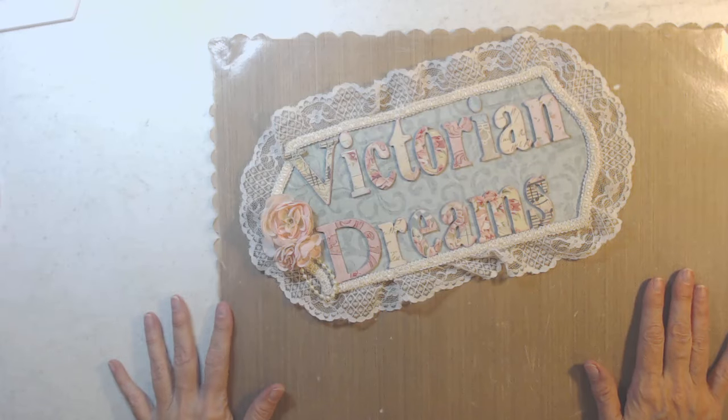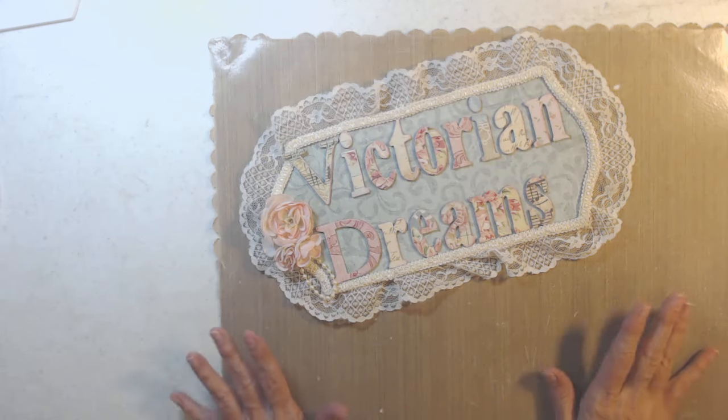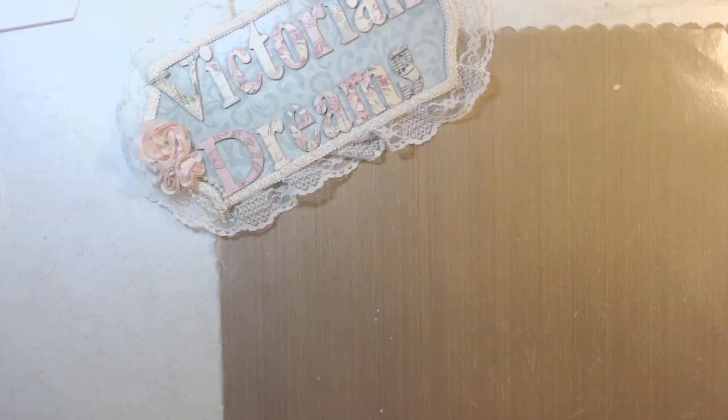Good morning everyone. It is after Create, but I made this to give gifts for the ladies at Create. It is an Anna Griffin corset wall hanging. I made it very simple — I didn't add a lot of stuff. I just wanted the shape and papers to reveal itself, and so this is what I made.